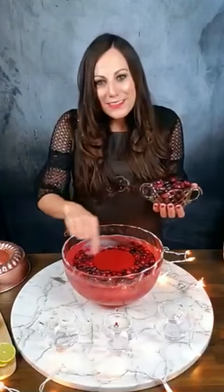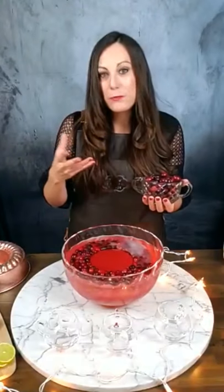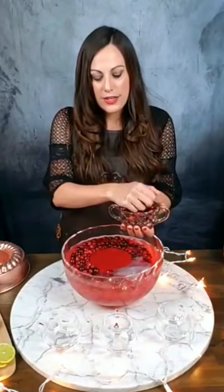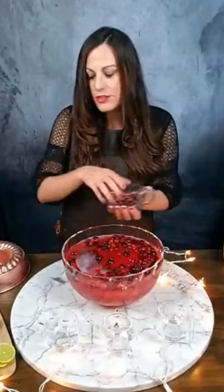This is my favorite part — making it even more festive with garnishes. Because the ice ring has so many cranberries in it, you can put in more cranberries. I like doing that because when you dip out the punch, every glass is getting a little bit of that garnish. So we're going to put in maybe just a half a cup of cranberries. When people are walking around with their cups, they're going to have some cranberries in there and it's going to look really pretty.